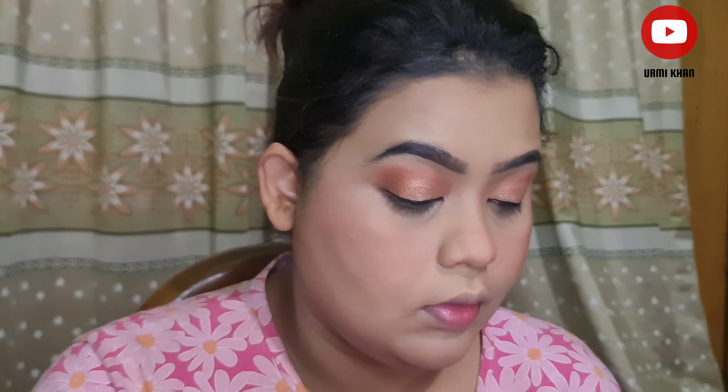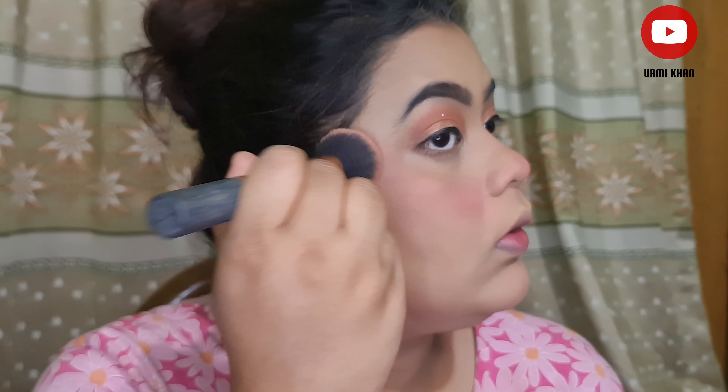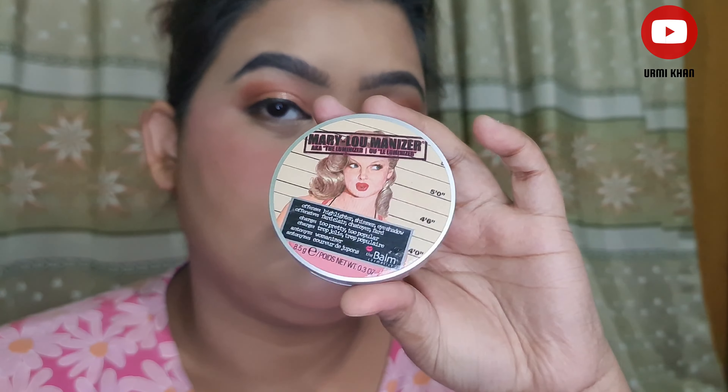We can also use a blush on this look. We don't like to skip the setting spray — we use a last setting spray. Our most favorite blush and setting spray — you can use a blush layer and a highlighter on top.